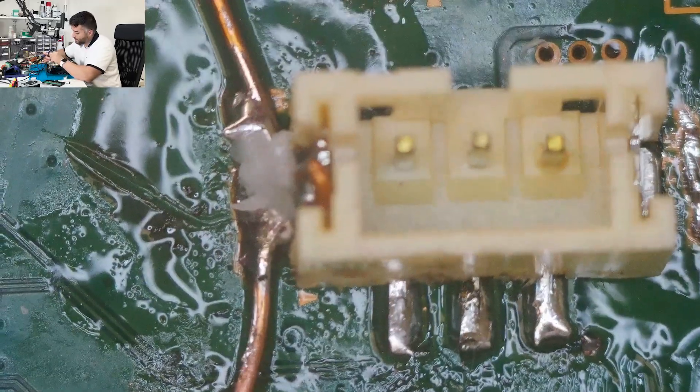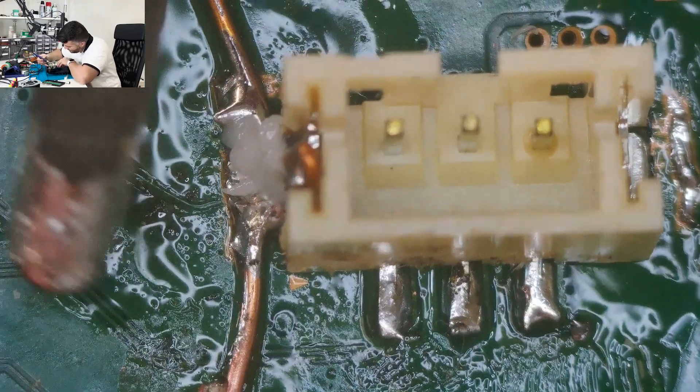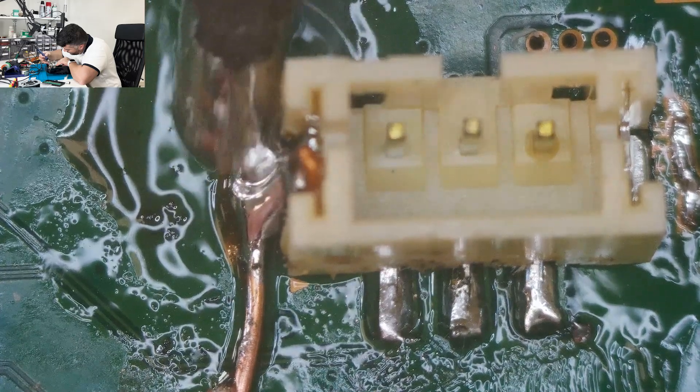You may be thinking this is overkill, but you have to understand there's a lot of force being pulled on this connector. I want to make sure it's seated really well and has a nice ball of solder there to keep it in place.